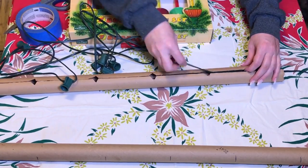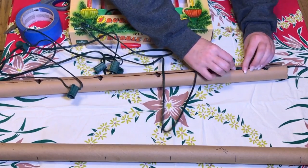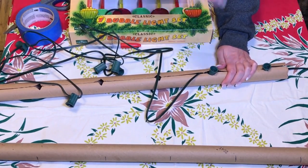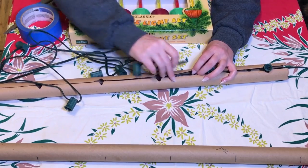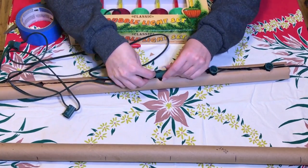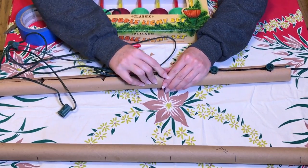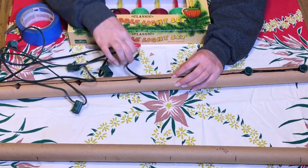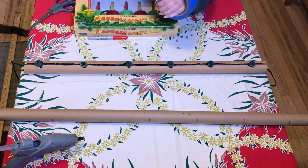Now I'm going to show you how I put it in. Wherever there's extra cord, I'm just doubling it over and sticking it down into the tube. There, you can see they are all in the tube.